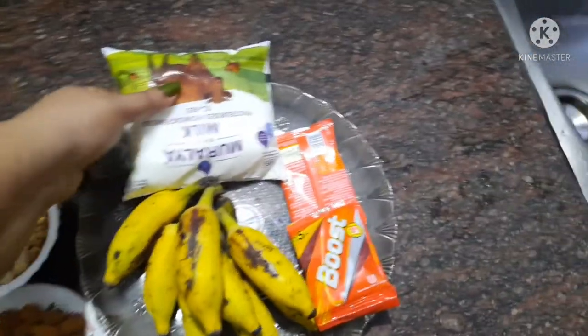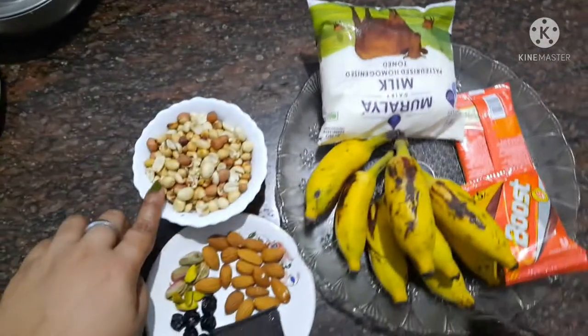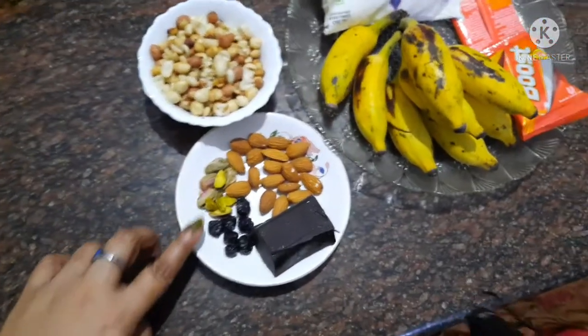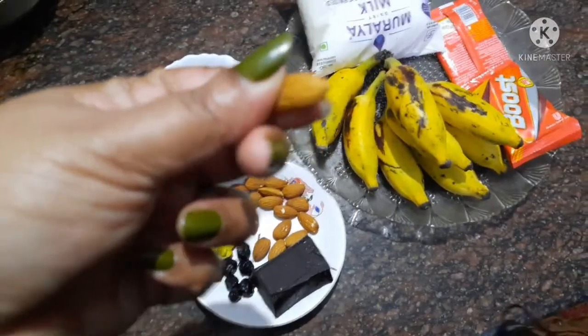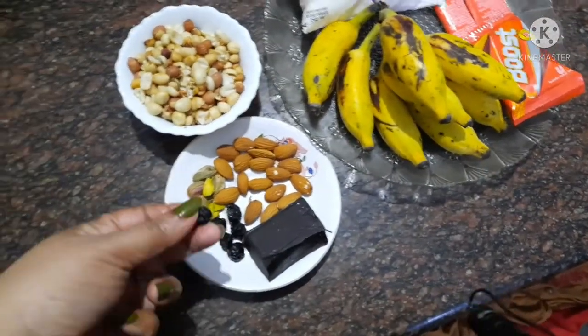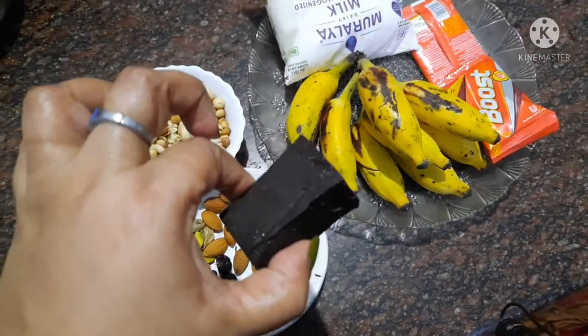This is Pala. This is Booster. Cappalandy. Pista. This is Badaam. This is Blueberry. This is our Chocolate — the chocolate is milk.